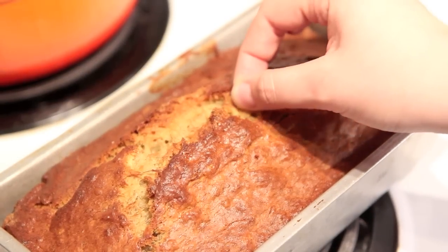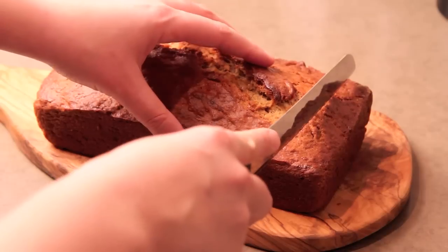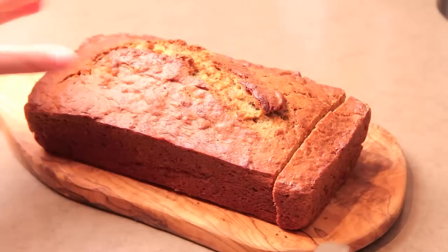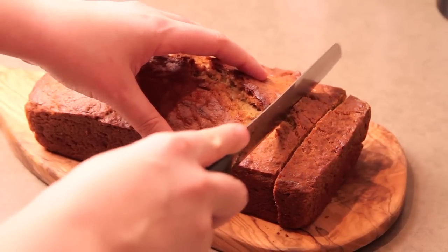To ensure your banana bread is done, just poke in a toothpick — if it comes out clean, you're good to go. Resist the urge and let it rest for at least half an hour before slicing, because you'll get a much better texture, it'll hold together better, and it's gonna be delicious.